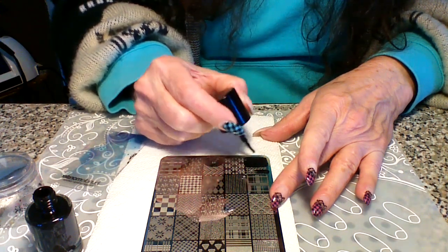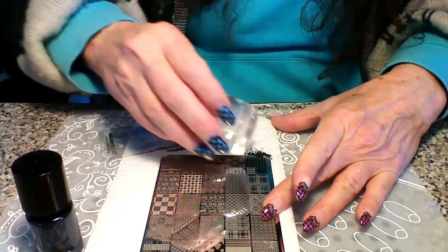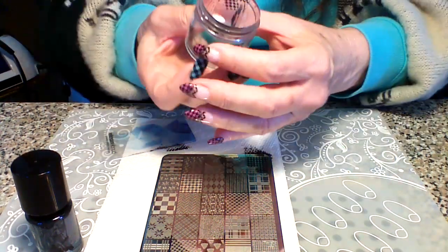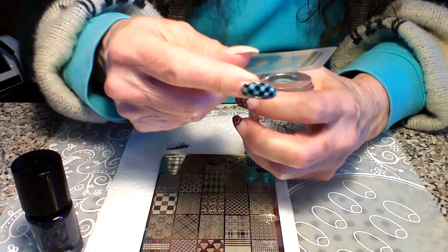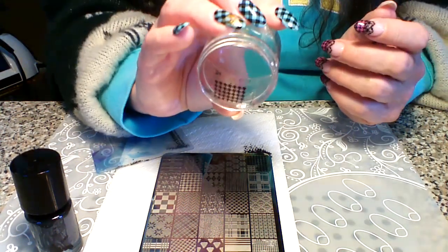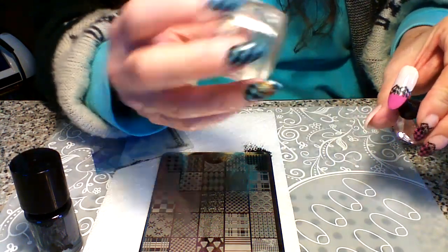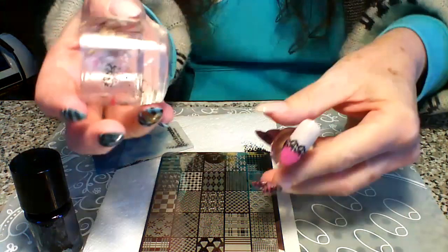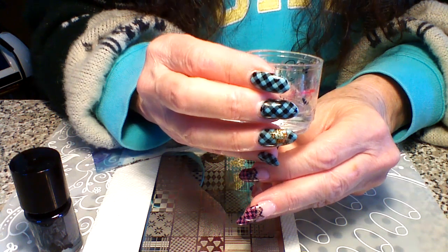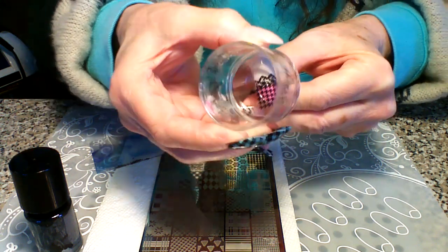Then you're saving a little bit on your stamping polish too. So now I got some above, so I'm going to do this even because I don't want it to not be even. So now I'm just going to put it right there on the edge of that bottom of the lace. So let me line it up first, look through here, kind of line it. And then press and just kind of gently roll from side to side.